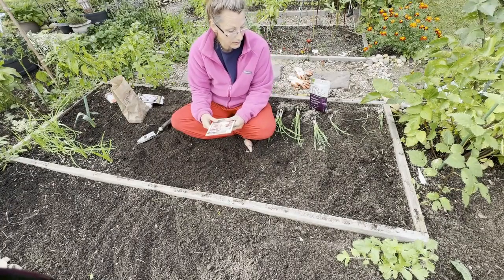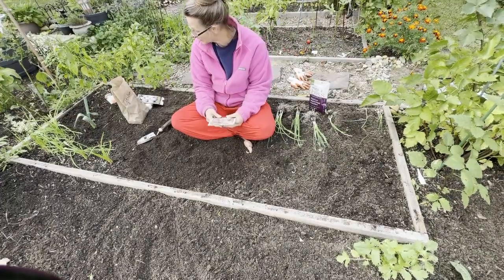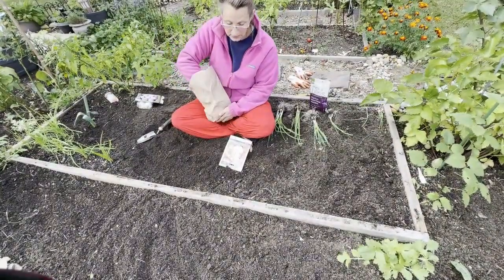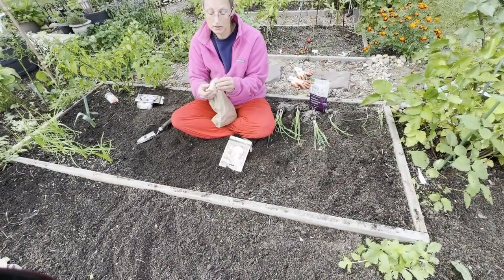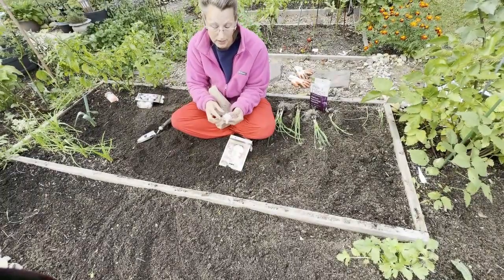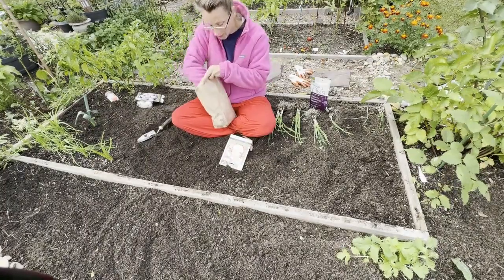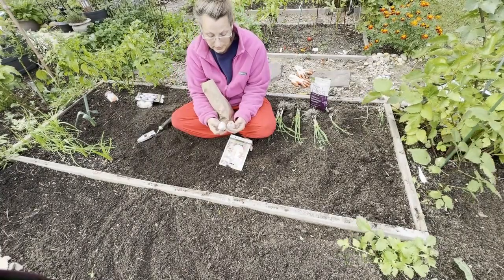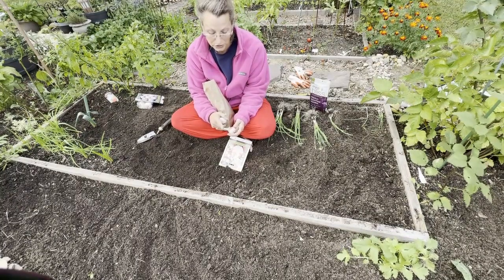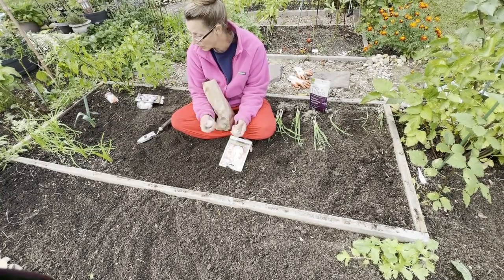They'll have a little opportunity to get established and grow before the frost comes and I'll cover them over real good. This is some new garlic that I got. This is garlic I saved from what I harvested — I saved all the big ones, because the biggest cloves make the biggest bulbs. So I try to save the biggest ones from my harvest for the next season. These are the hard necks. I love the hard necks because they give me the scapes in June and I love to cook with scapes.